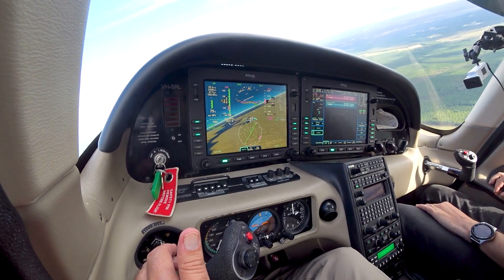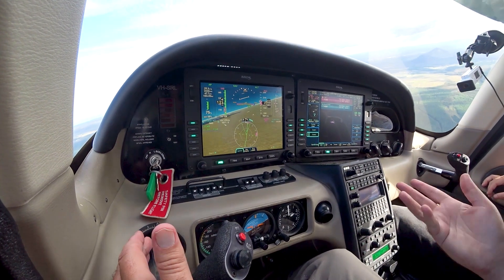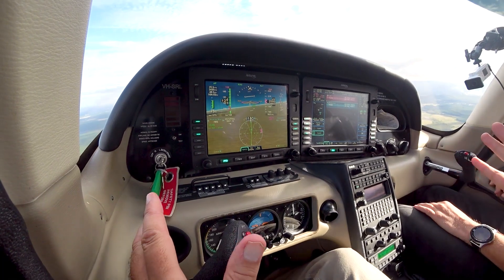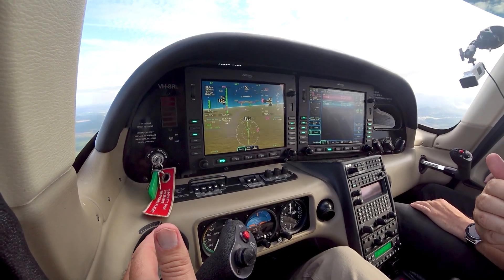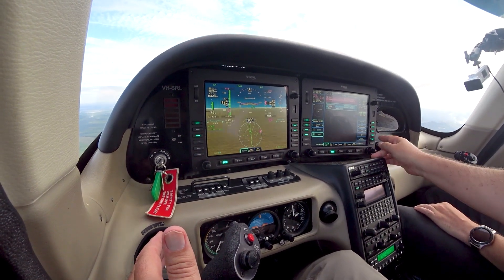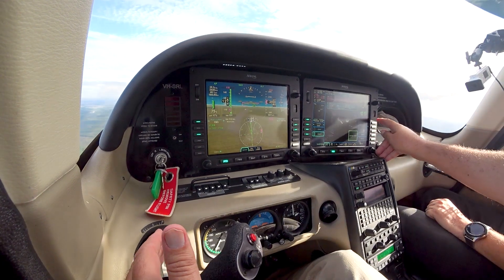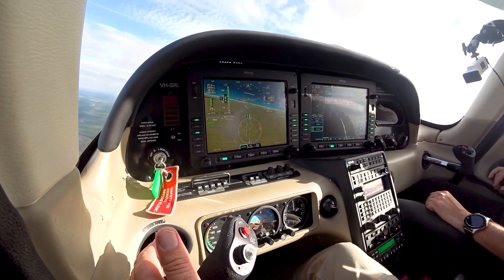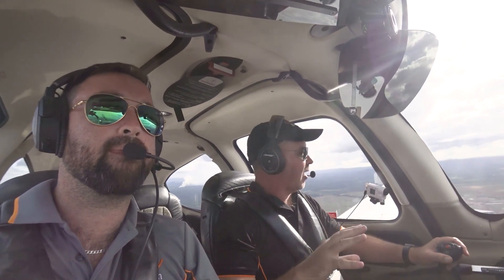NAV is following our flight plan and we've got the direct-to button for Caboolture, so it picks up that track direct to Caboolture. What I love about this is it tells you how many miles and how many minutes until we arrive — just incredible. Now if I want to head back to Caloundra for some circuits, I scroll down to Caloundra, hit direct-to again, activate the leg to Caloundra, activate, enter. Hands off the controls and it does a nice turn straight back to Caloundra.